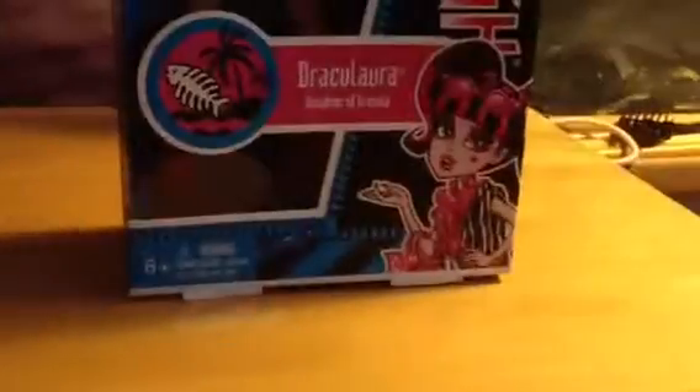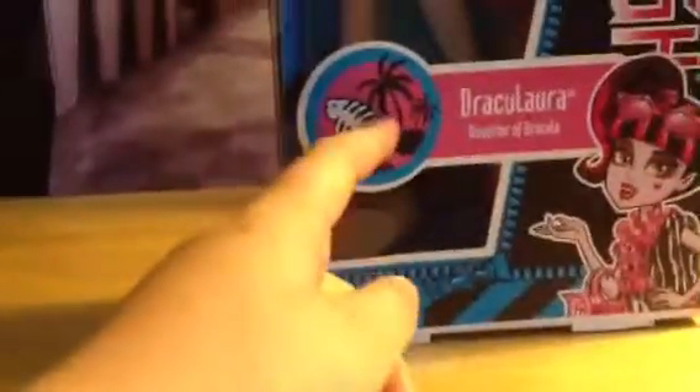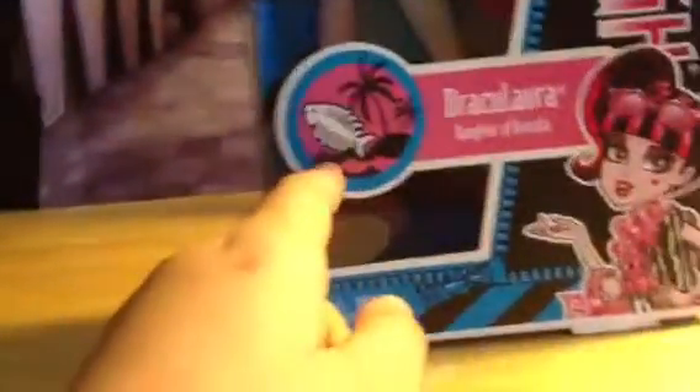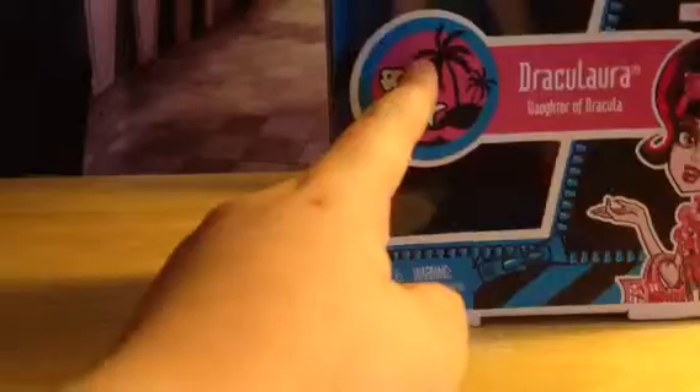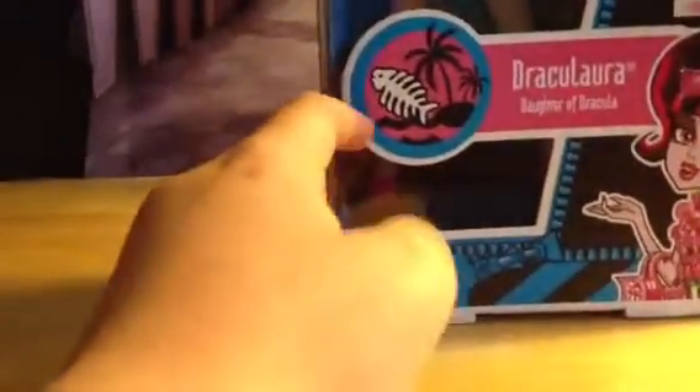So I'm gonna start with the front of the box. In the front of the box, we have Draculaura in her pose. On the side of the box, it says Monster High with a skull in the middle, and down here we have a little beach with some palm trees — it's like an island with a fishbone, and the sign is pink traced in blue and then white.